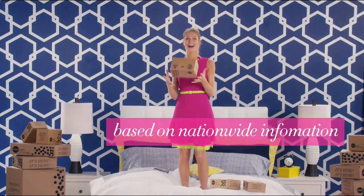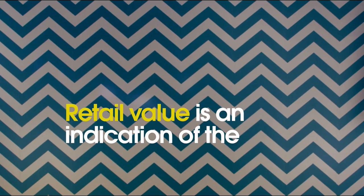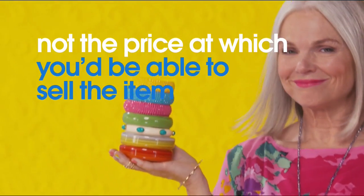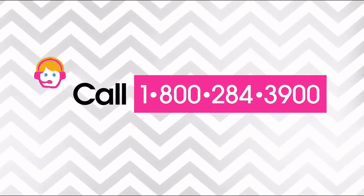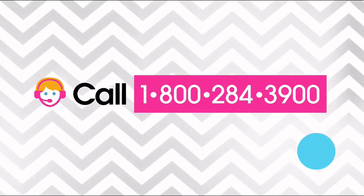Here at HSN, we base our retail values on nationwide information. Retail value is an indication of the price you would expect to pay for the same or similar item elsewhere, not the price at which you would be able to sell the item. Prices do vary around the country, so ours might be different from prices in your area. For more information, call customer service at 1-800-284-3900.